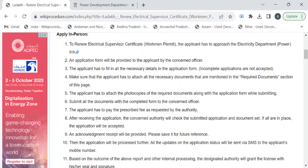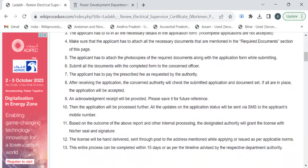After completion, you have to submit it to the authority available at the counter. You can also pay the fee amount required for this service. Once you have paid the fees, you can collect the fee receipt.